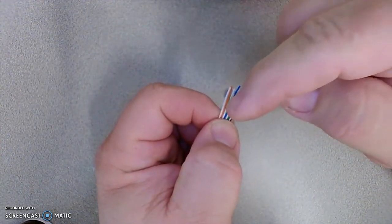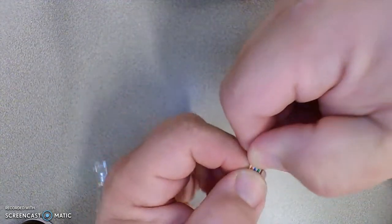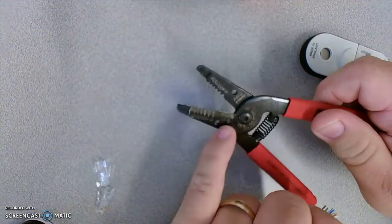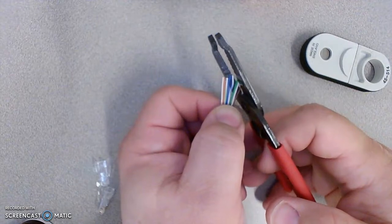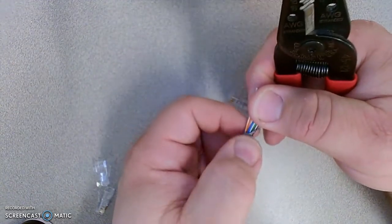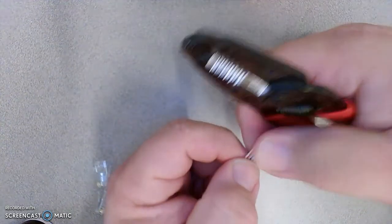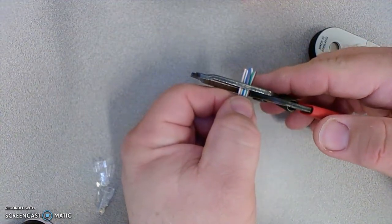With the wires in color code order — white-orange, orange, white-green, blue, white-blue, green, white-brown, brown — I'm now going to trim them using the wire cutter. I need to trim them straight across, not at an angle. If I do it at an angle, some wires will make it to the end and some won't. So I need to go straight across and just trim off the excess.